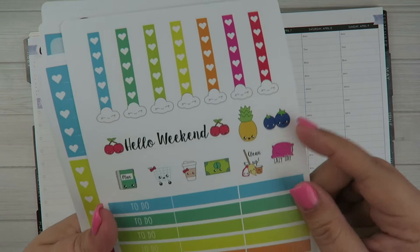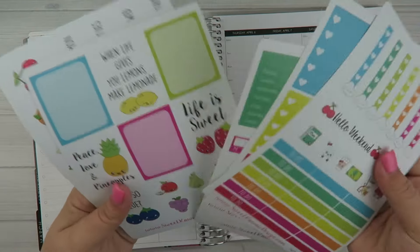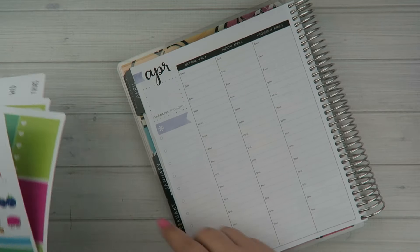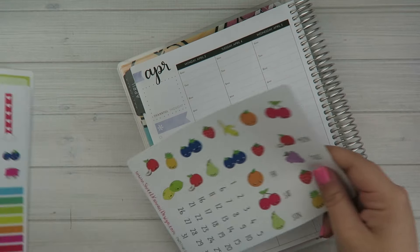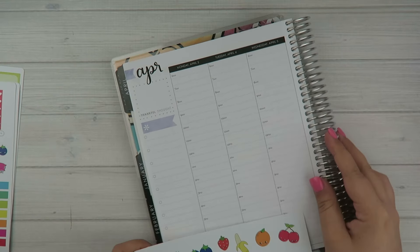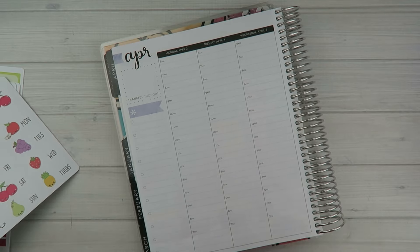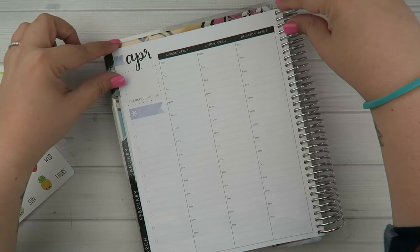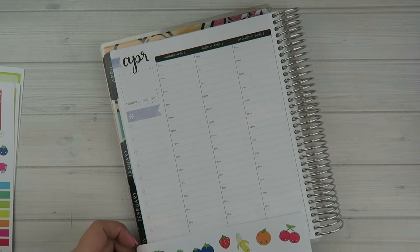Let's get started — this one is really fun because it's bright and there are cute little fruits on all of the different sheets. So let's do the top first. Last week I put the washi strips on the top to cover up this black section, but this time I'm going to put the washi strips on the bottom.